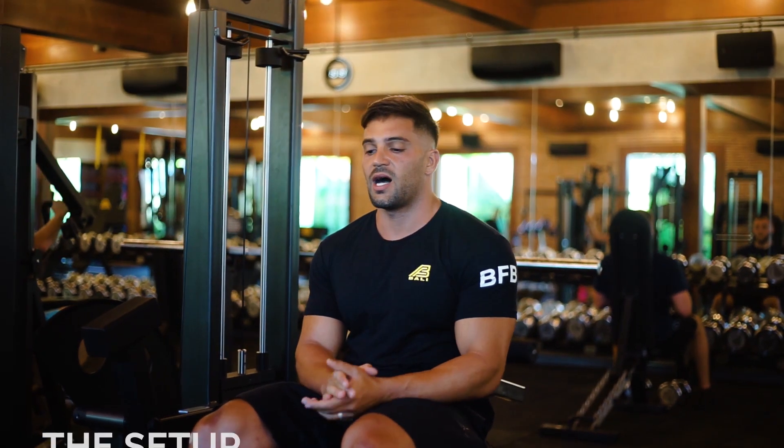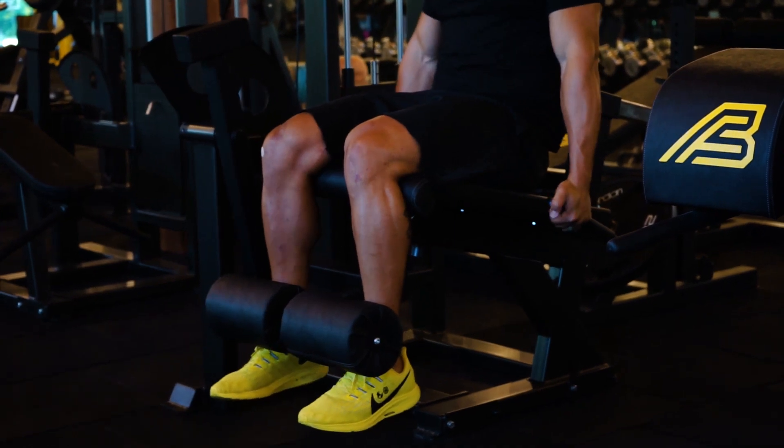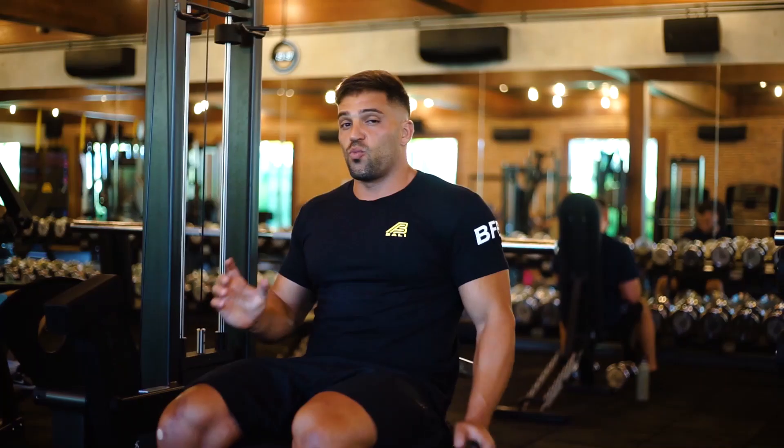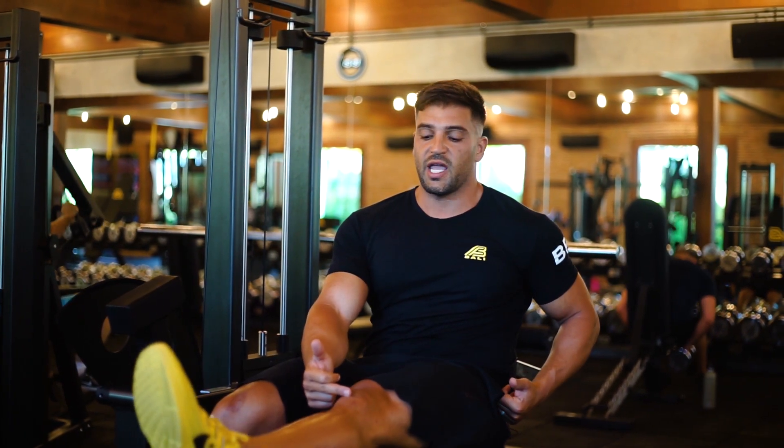Key points here are the setup. Making sure you are nice and tight through the core, upright, grabbing the handles and pulling yourself down as hard as you can into the seat. One of the most important things with the leg extension is that it is first and foremost a short position exercise, so we're really trying to overload this position here.